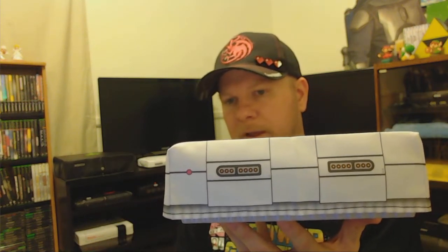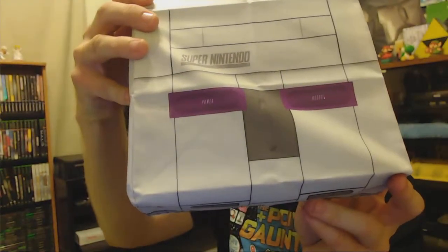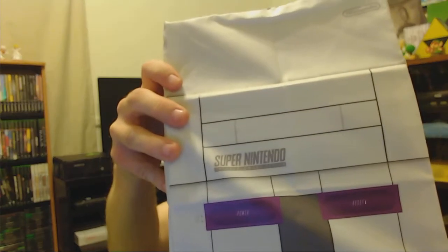Still, this is an amazing product because this one fits really well. It goes on really well — very simple. I like the ones that go on real simply and are pretty firm. On the front, you have your controller ports, which are pretty cool, and your little power light. On the top, you have your power and reset button, the eject button, and then the slot for the cartridges.